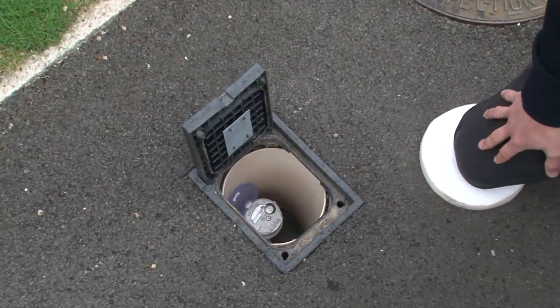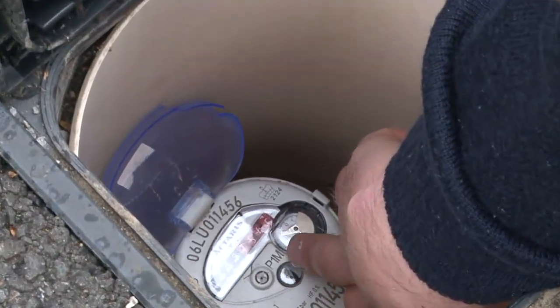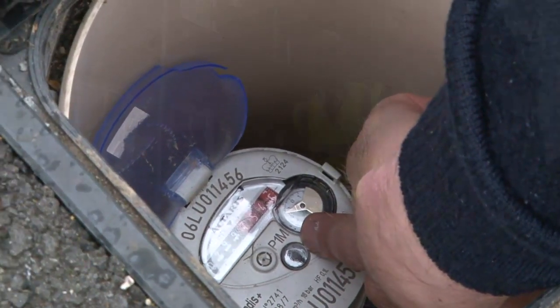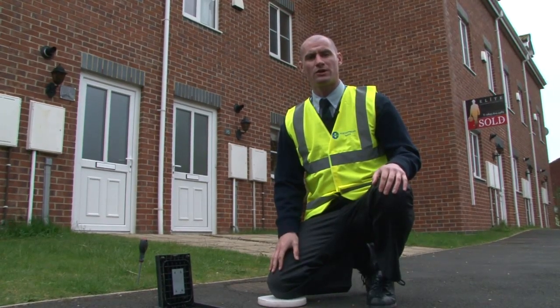Now we've stopped the flow of water inside the house. We can now see that the meter is motionless and there is no movement on the small dial. If there was any movement on the small dial on the water meter, this could indicate a leak on your water supply.